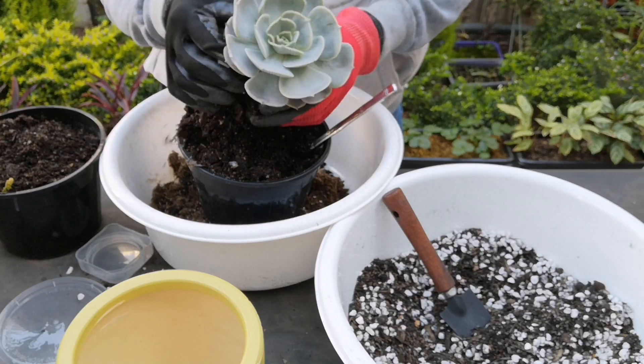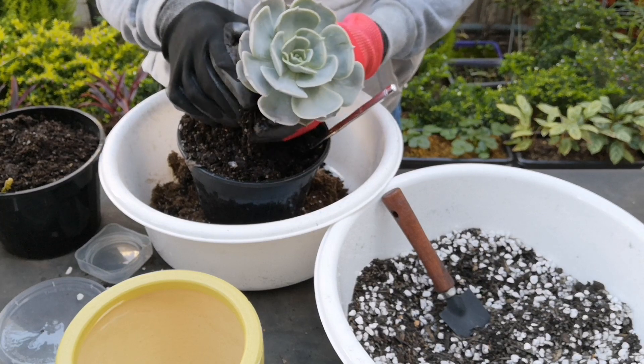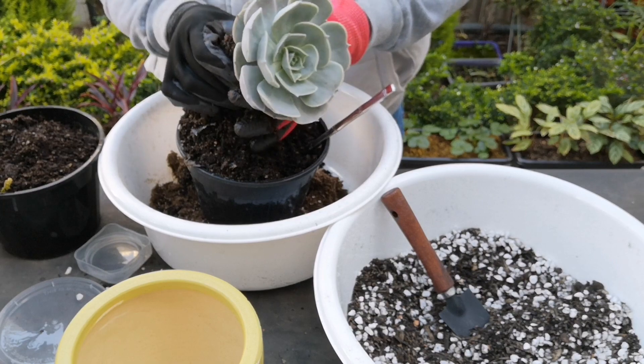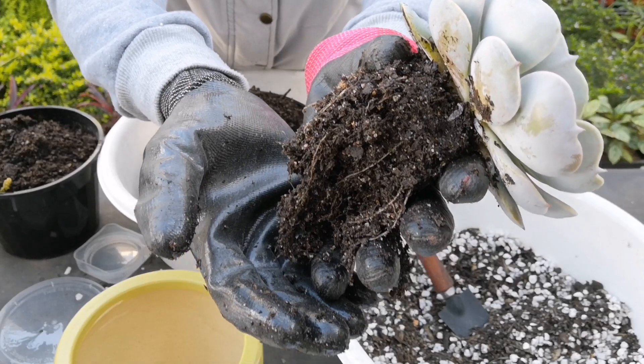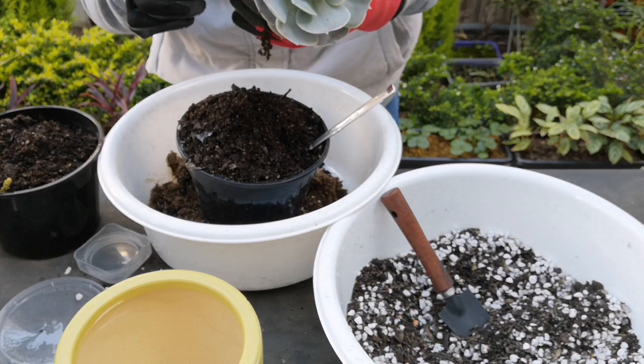Hindi ko siya diniligan, pero hanggang ngayon — nung binili namin ito nung Sunday hanggang ngayon basang-basa pa rin yung kanyang soil. Sunday, Wednesday na ngayon, tingnan niyo — basang-basa pa. So hindi siya magandang potting mix yung ginamit.